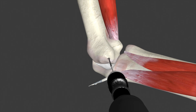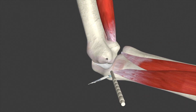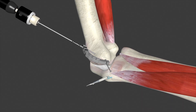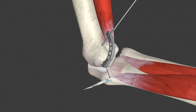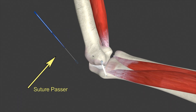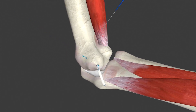Now, the surgeon will create a socket in the humerus, again using a guide pin and reamer as you see here. Now, we have to make sure we have a way to anchor the grafts, so it's necessary to make two small drill holes. A tool called a suture passer is used to move the graft into the socket after it goes through the drill holes.